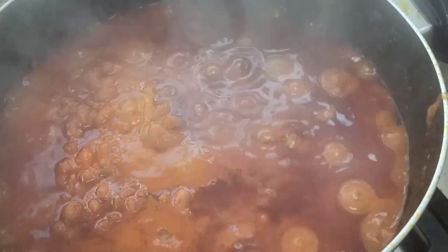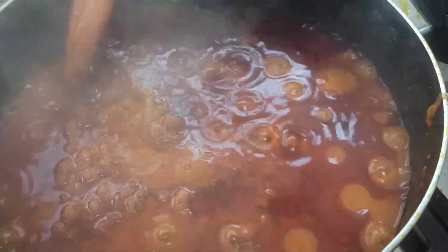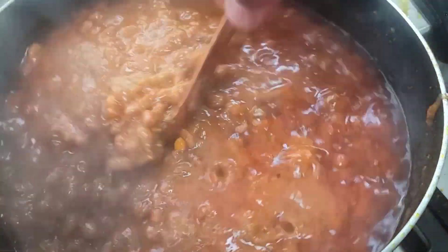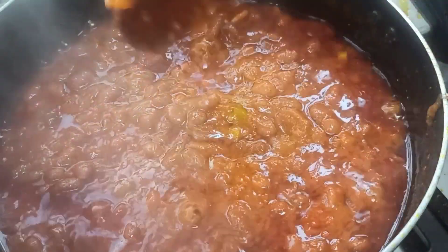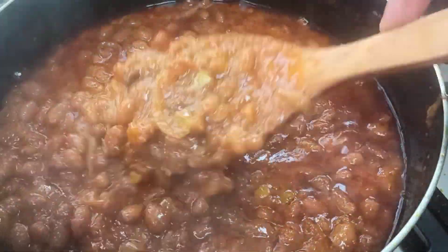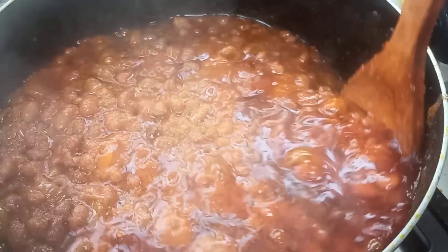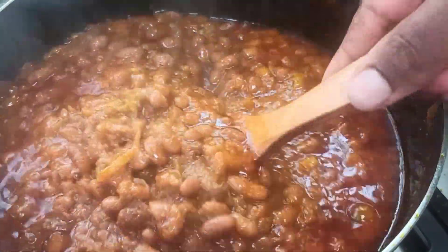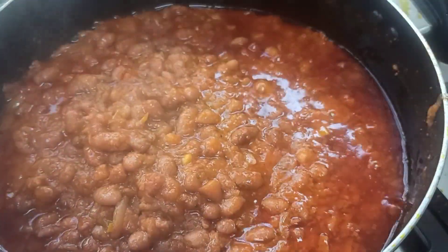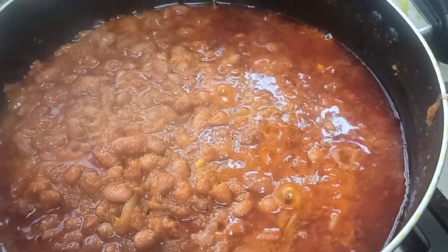This is what our pot of bean stew looks like — aren't you salivating already? You can go ahead and add in some seasoning cubes if you do consume them. Give it a taste and adjust if need be. But as for me, I am walking away from seasoning cubes. So now our beans is ready and it's time to prep our complement.